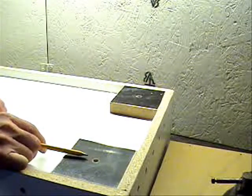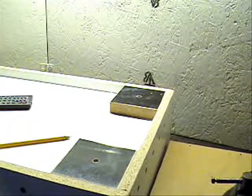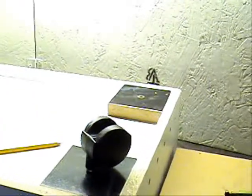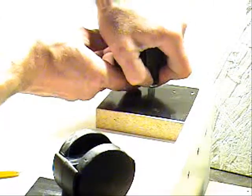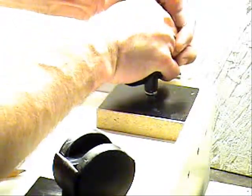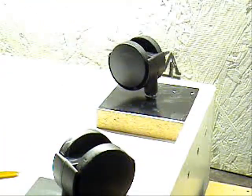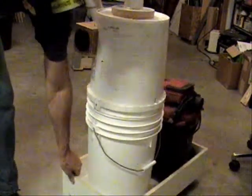I've got my blocks mounted for my casters, and I've already put the vinyl tubing inside, so now it's just a matter of sliding these casters down in. That's a really nice snug fit. That should work.